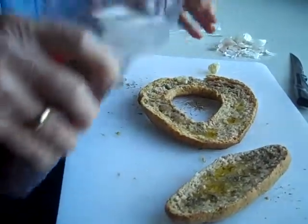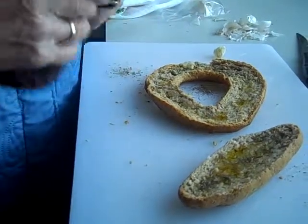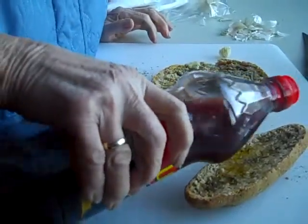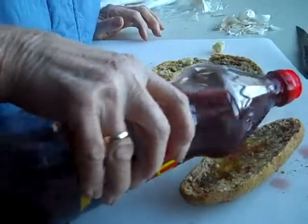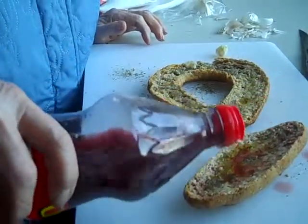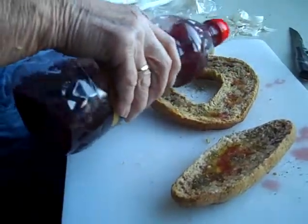And now we're going to just sprinkle some wine vinegar on it. Then we'll let it soak for just a little while till we're ready for dinner, and we'll serve it with our pasta.